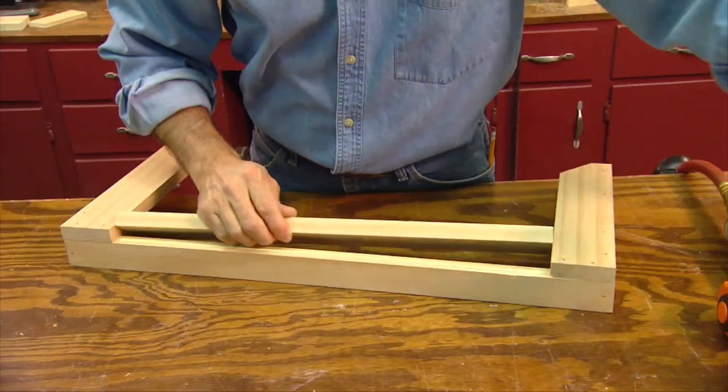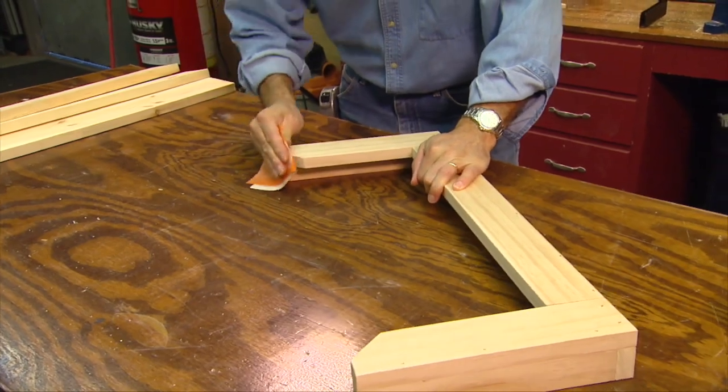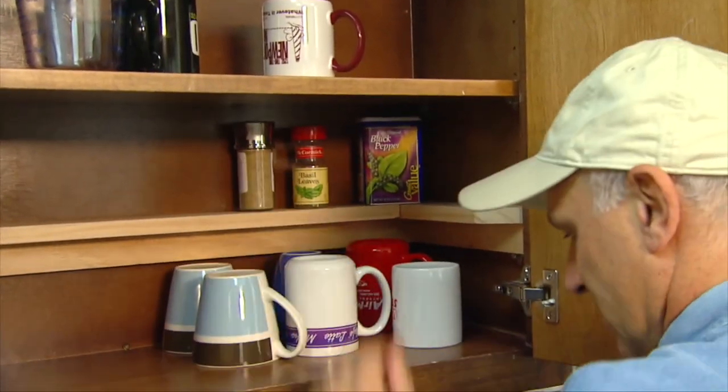For wall cabinets, you can create some handy spice storage around the perimeter of a cabinet on a small shelf made from 1x3 stock to make more space for dishes.